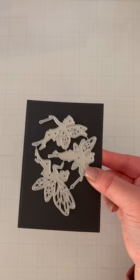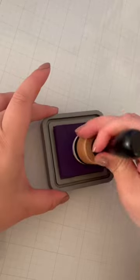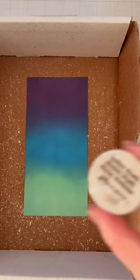I didn't love the way I filmed this, but the card ended up being too pretty not to share. I die cut these fairies out of black and glitter cardstock and I inkblended a mini slimline card panel with a random color combo which ended up totally working.